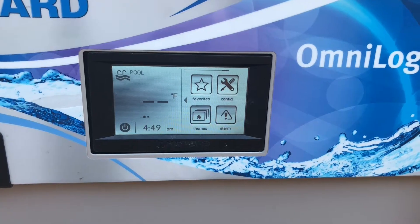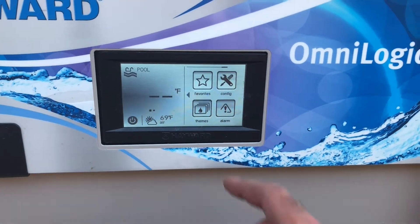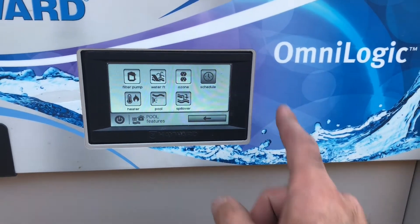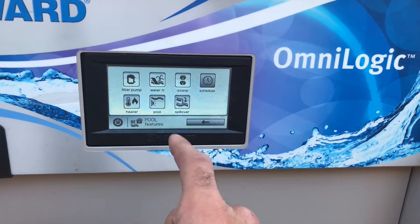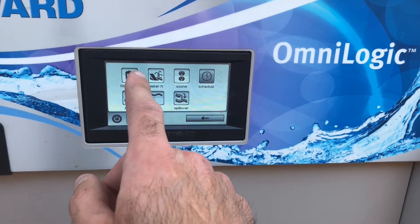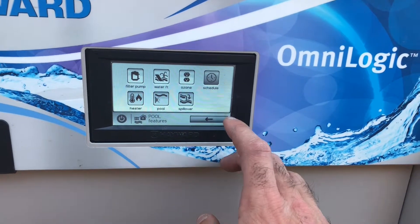The first thing is you can tell it's in pool mode right now — it says pool right there. If I push on the screen, because it's in pool mode, these are going to be all the different pool settings. So if I want to turn the heater on to the pool, I can do it in there. If I want to turn the filter pump on, or if I wanted to mess with the schedule, I can do it all through this one.